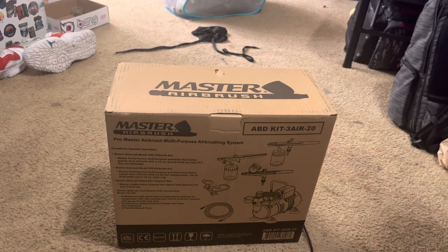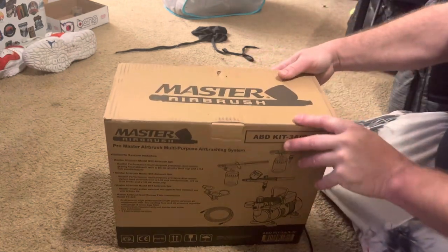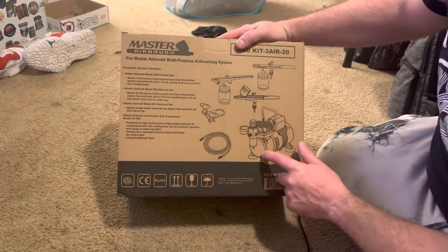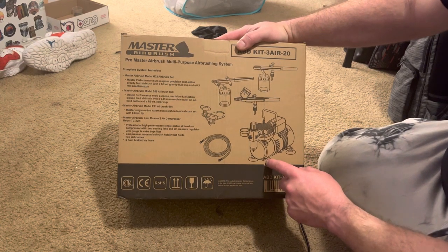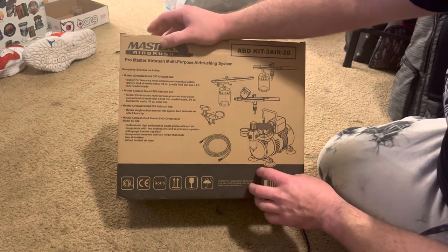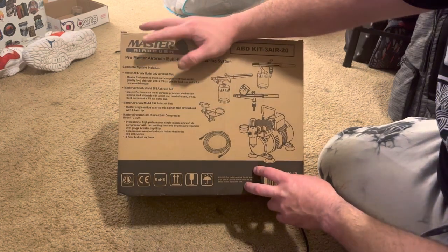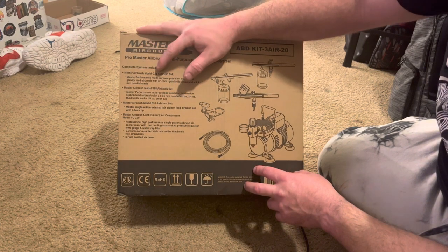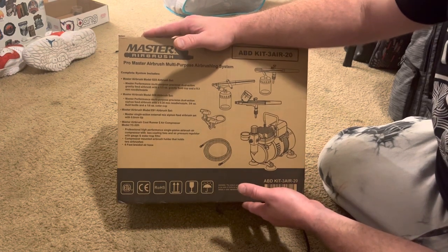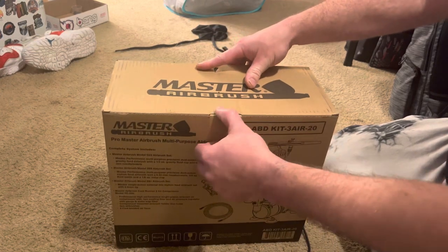I got this master airbrush set. We got the Cool Runner 2 air compressor model TC-320, a couple siphon feed brushes — the S68, the E91 — and then we have the gravity feed model G22. Normally on Amazon $129.99, got it on sale for $99.99. I'm trying to get into doing my baits.